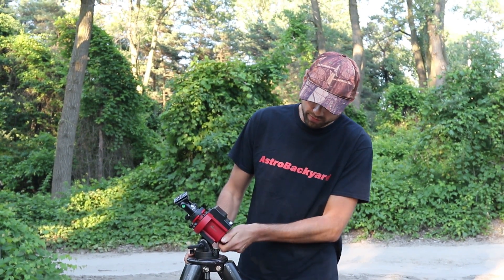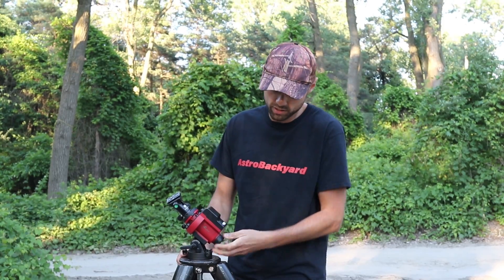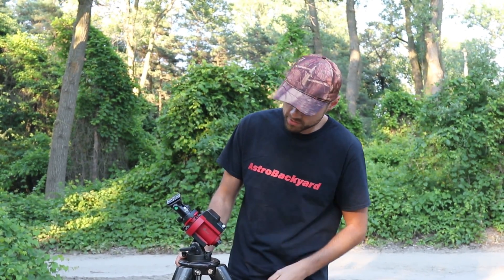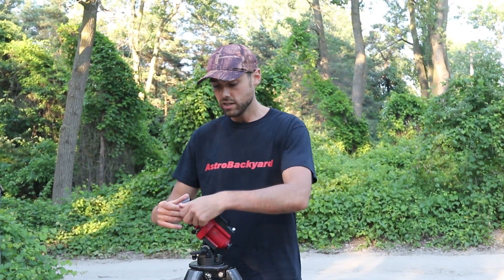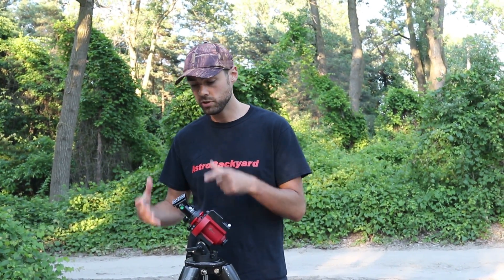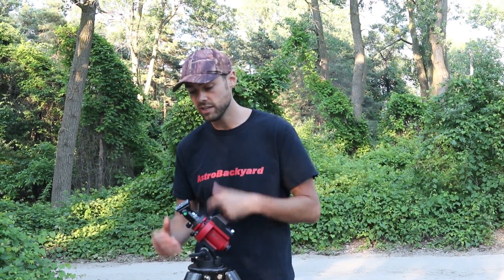It has a polar finder scope here — the cap is on. You align it with Polaris, the north star, and then with this ball head mount here you can put your DSLR and your wide-angle lens on and get some tracked shots of the Milky Way.